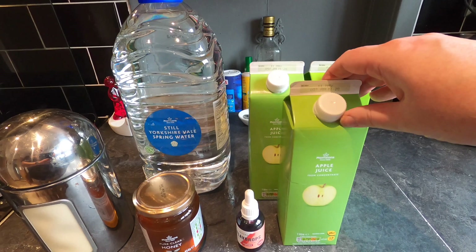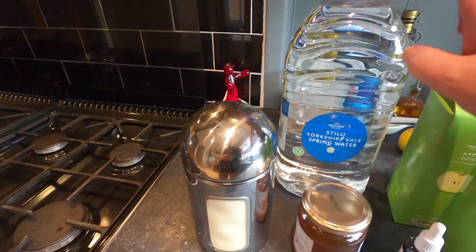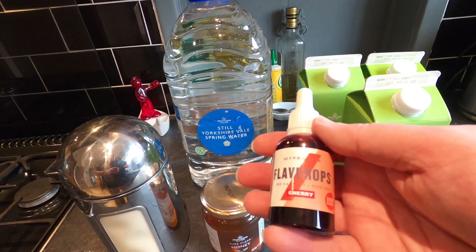Here are my key ingredients for today's brew. I've got three litres of apple juice from concentrate, a jar of honey, a bit of extra sugar, spring water because the tap water in Leeds is a bit chlorine-y, and I've got these MyProtein cherry flavour drops, which is where the cherry flavour is going to come from. These contain no calories and no fat and they're quite safe to use in your brews.